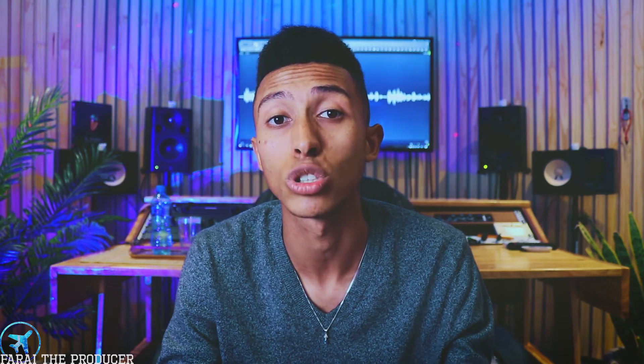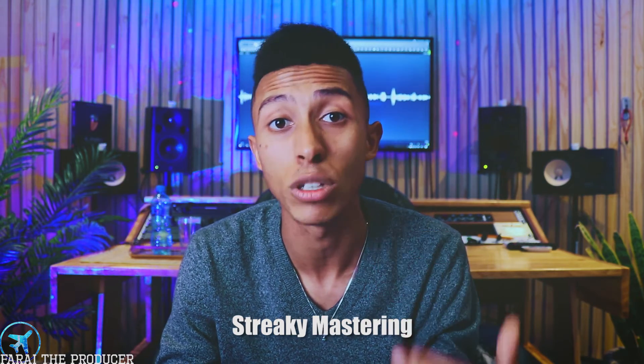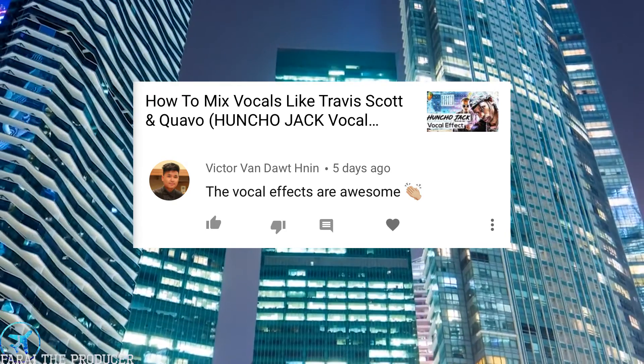There's a good channel I recommend called Streaky Mastering — he's a pro mastering engineer who's been mastering in England for many years. He doesn't even worry about mixing to a certain standard like YouTube's minus 14 LUFS. He just mixes as loud as he thinks is good and allows the algorithm to do whatever it does, because that's what everyone else is doing. There are many different opinions — we're kind of sitting in no man's land on what the best level is.